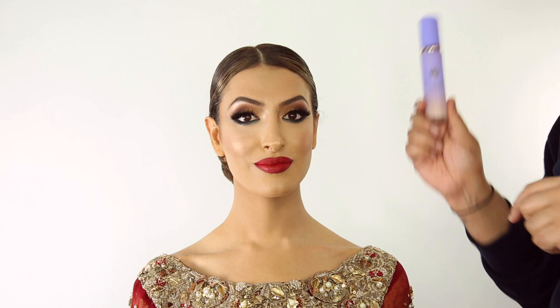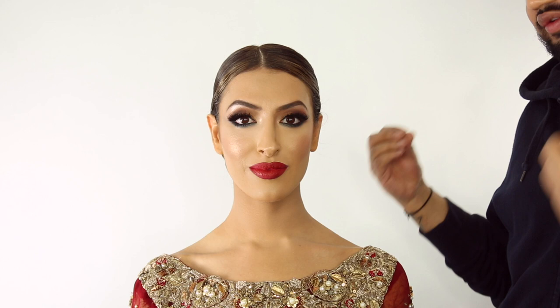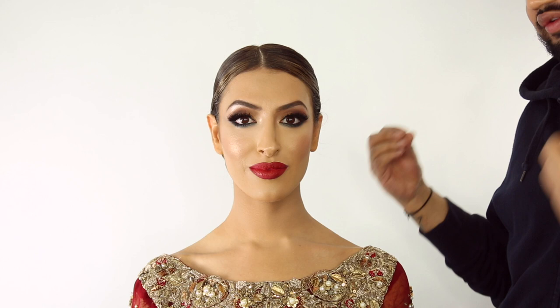Lastly, for a long-lasting finish throughout the day we're going to use the Toucher Dewy Skin Mist just all over the face. We're going to get Marlene's jewels on because no Indian bride is complete without her jewels and we'll show you the finish.